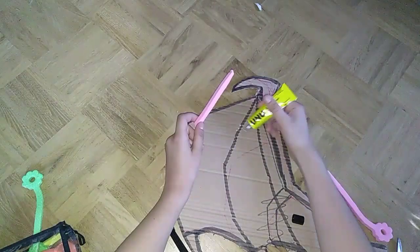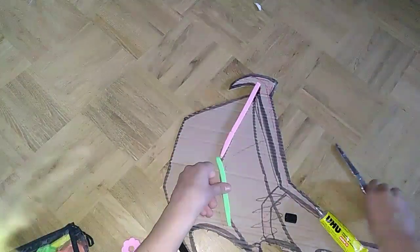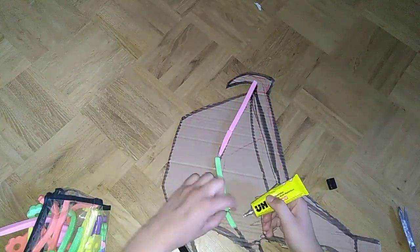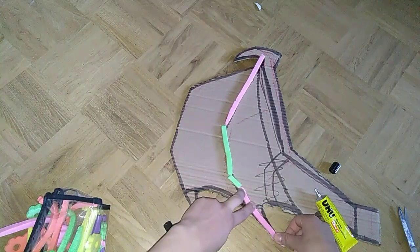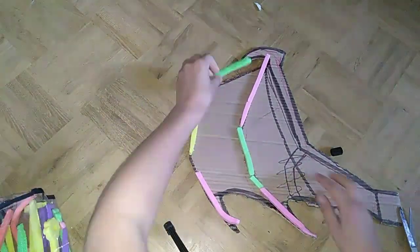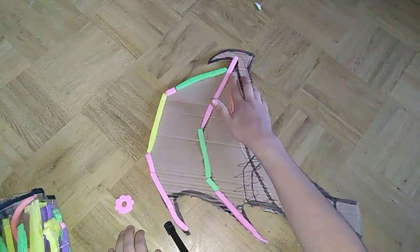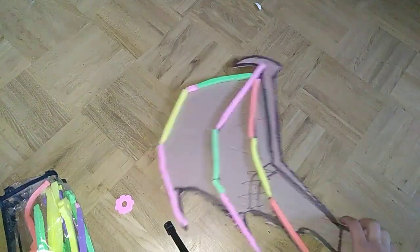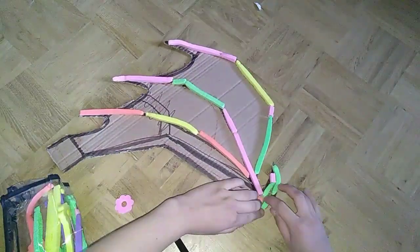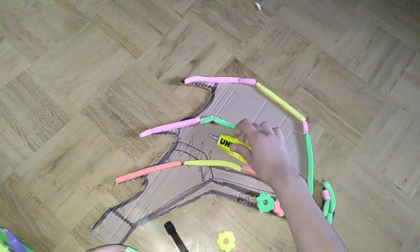Now I use my foam tubes and glue them on where the bones of the wing would be, to give it a more clear shape and let it look more three-dimensional. I do it on the front side and on the back side of my wings, and also on the claw and on the thicker bone on the side.